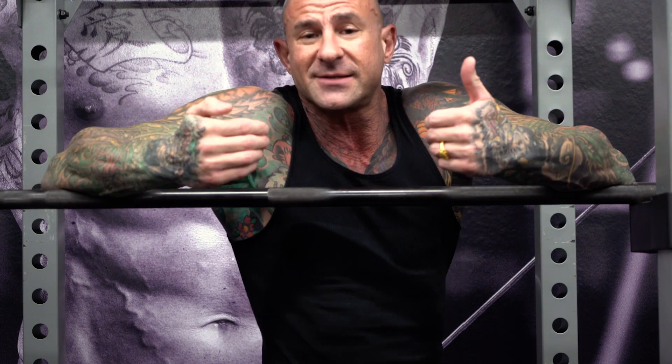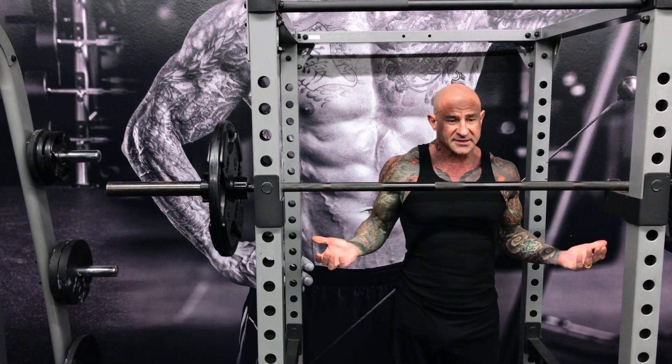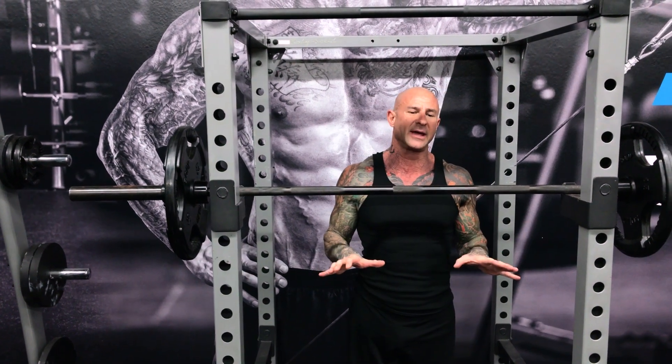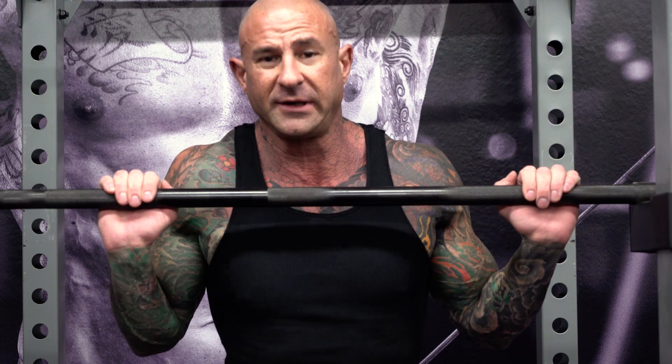Now most of you know I used to race motocross. I had an accident that caused a compression fracture in my lumbar spine. My spine is messed up — I have one hip that's higher than the other, my biomechanics are really whacked. It didn't stop me from lifting weights; I just had to adjust my biomechanics. So if you watch me squat it might look a little wonky, but it's not wonky for my biomechanics. Trust me, I've been doing this for over 40 years.